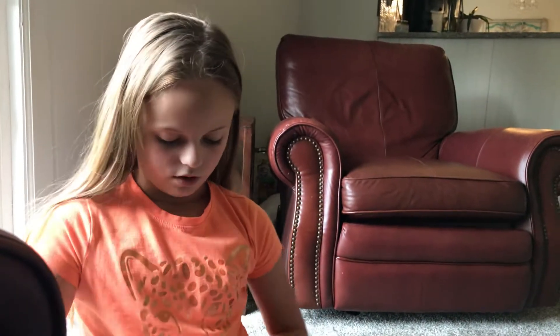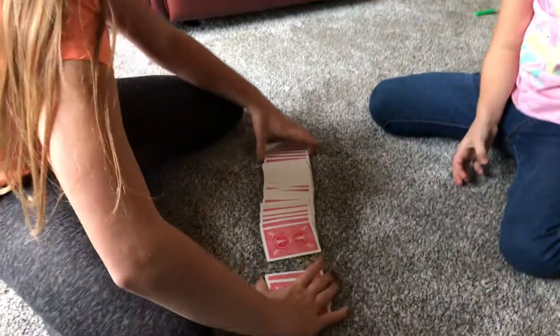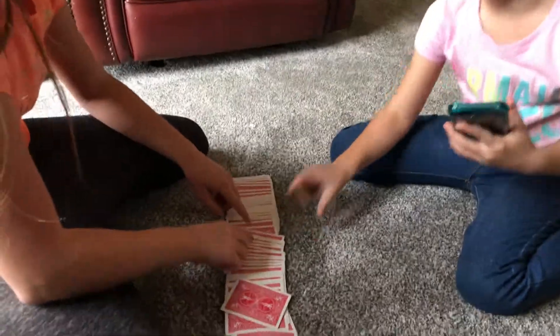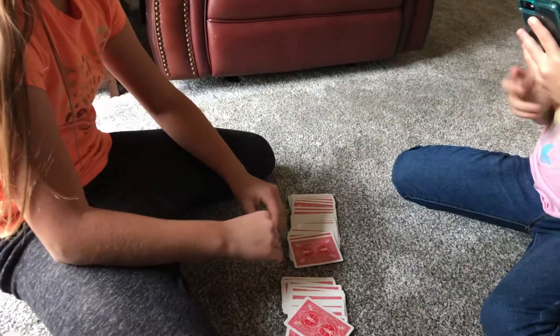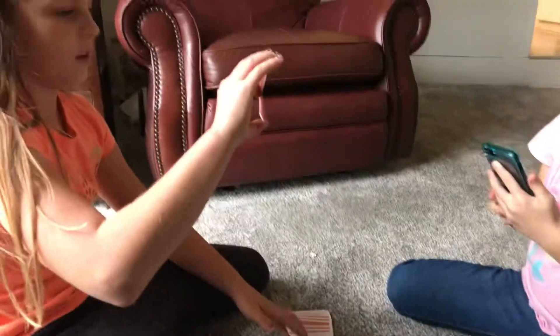Now I will show you how to do it. So, first, lay the deck out. Then you have someone point at a card. Then they point at another card. That one. This one. Then, well, they're not looking. You bend it. And then you have them look at it. Oh, the old bend the card trick.